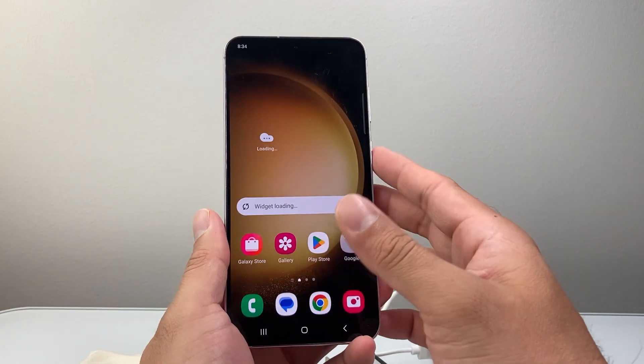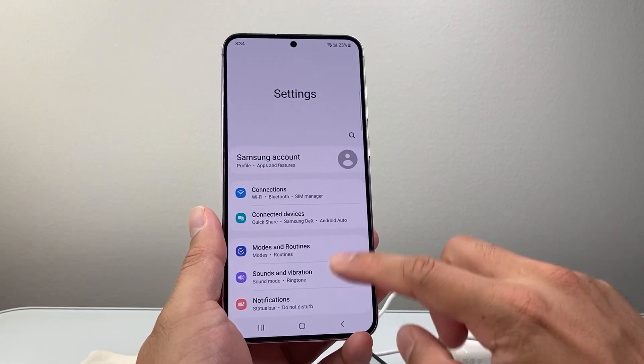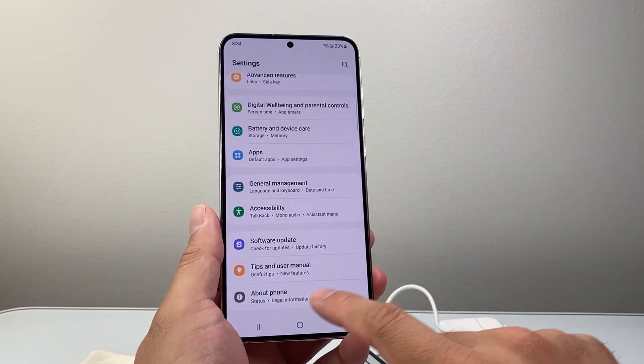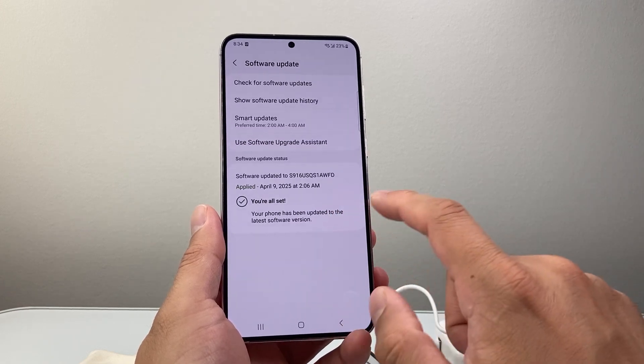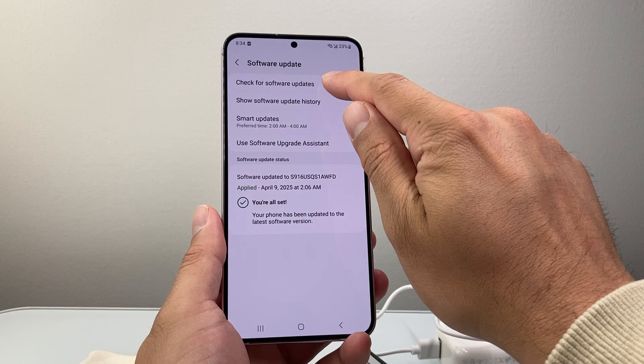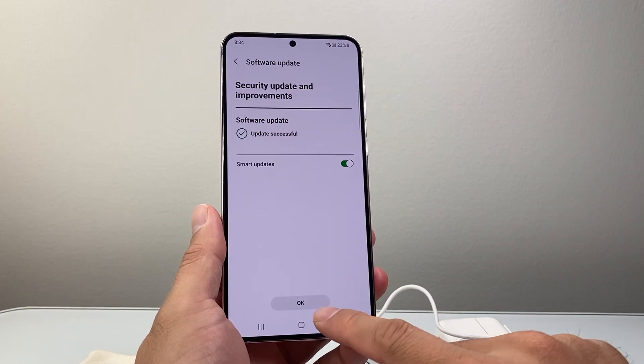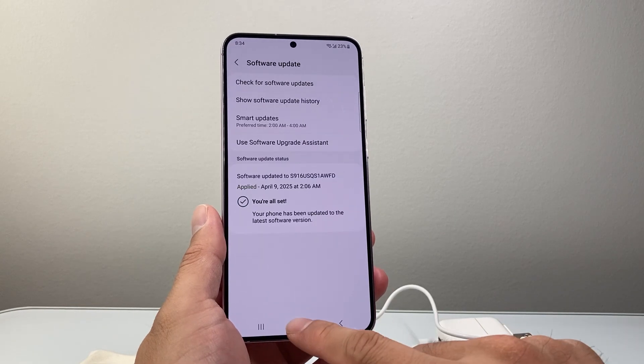Usually in the settings you can do the update. I'll swipe up and get into my settings. In the 'About' or 'Software Update' section, you'll see an option to update your phone. You can go ahead and check for an update here. I've already updated fully, so it's good to go — but if there's an update available, go ahead and update it as well.